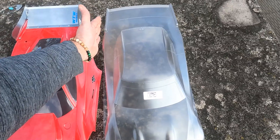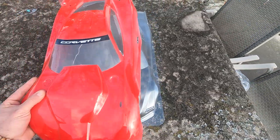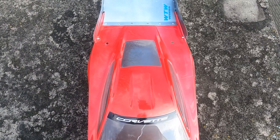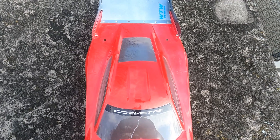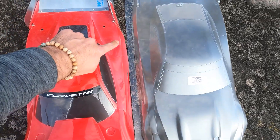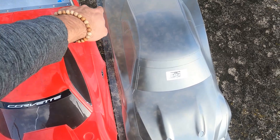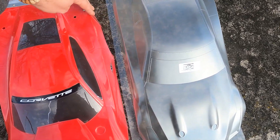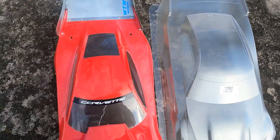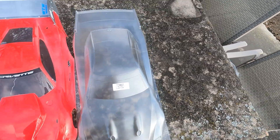It's a lot wider than the Corvette. If I take the Corvette body and kind of stack it on top you can see it's just a wider body in the back, so that should help us with air coming off there. The actual indentation on this body is a lot less defined — it's a lot more defined on the Corvette — so that should help out quite a bit as well. The top is a lot longer and flatter.